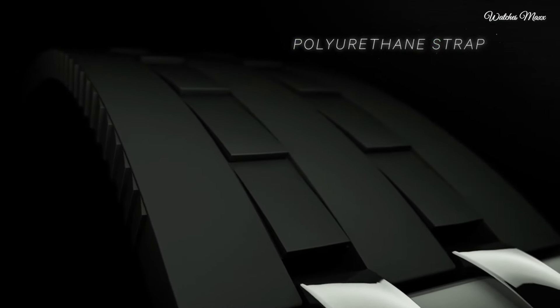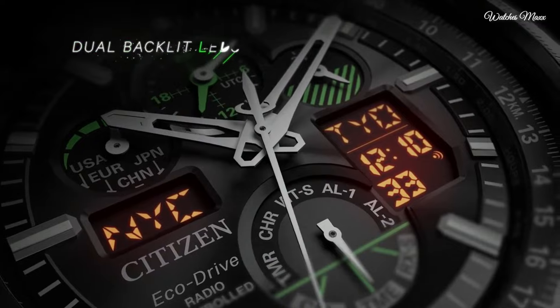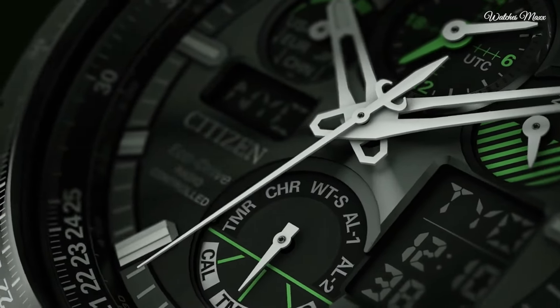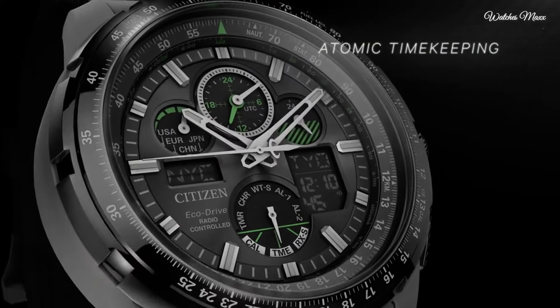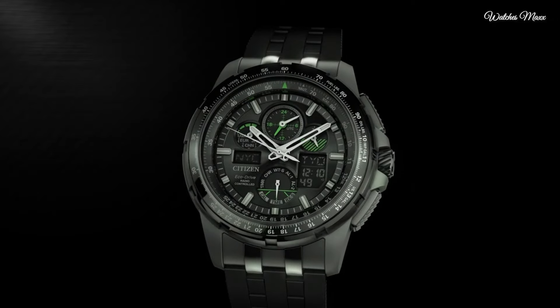Quartz movement. Scratch resistant mineral crystal. Screw down crown. Solid case back. Case size 47mm, round case shape. Water resistant 200m. Functions include hour, minute, second, chronograph, countdown timer, world timer, alarms, battery charge indicator, and perpetual calendar.